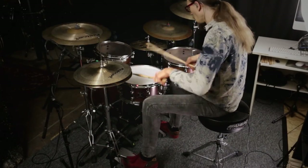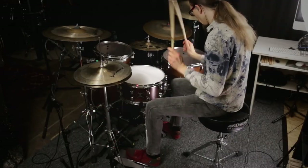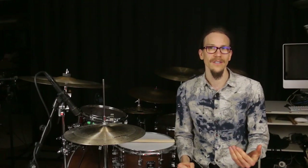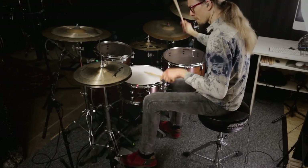Hey people! In this video I want to give you practical tips on how to improve your balance on the drums. On the one hand, there are tips on what you can do if you have problems with your balance, for example when playing the double bass drum. On the other hand, there are also tips and specific exercises on how to improve your balance in general so that you don't develop problems in the first place and can learn and play in a more relaxed and effective way.